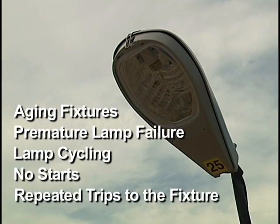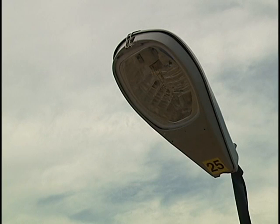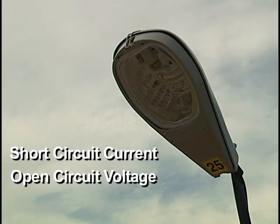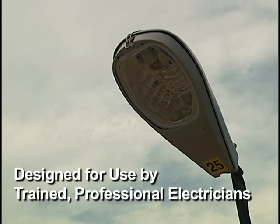This results in repeated trips to the fixture. The iFixture Analyzer Kit is designed to check two critical electrical characteristics of core and coil ballasted HID fixtures: short circuit current and open circuit voltage. This fixture analyzer kit is designed for use by trained, professional electricians.